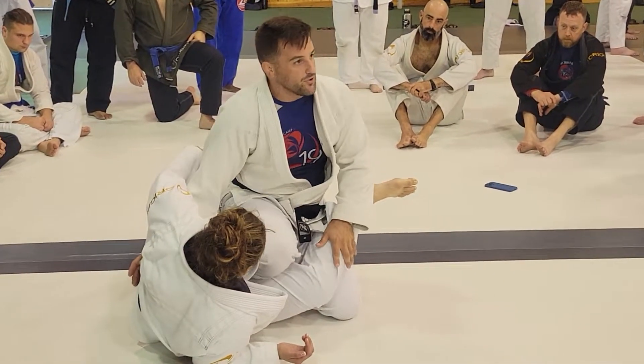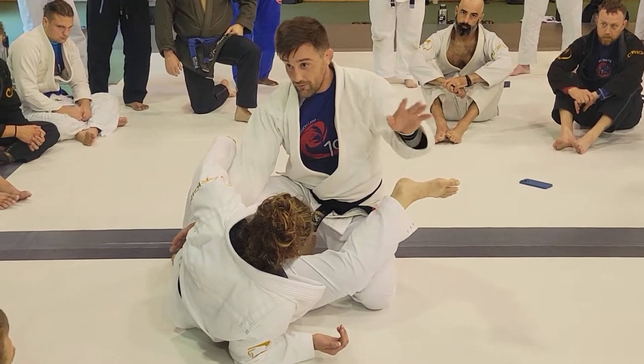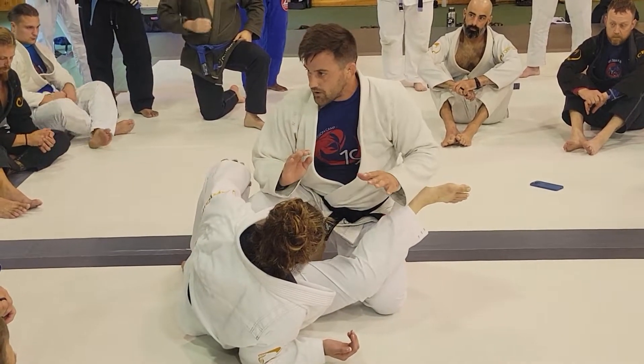And then you can start setting up your leg slice passes — whatever you want. Real simple, guys.